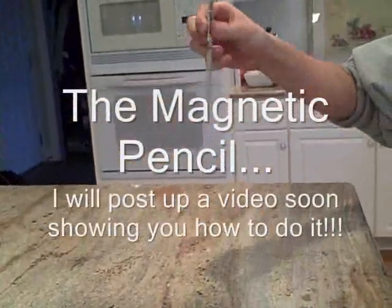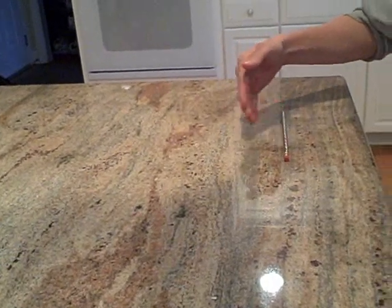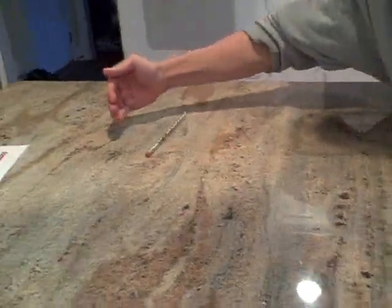Here's a cool little trick I'll demonstrate for you. I like to call it the magnetic pencil. Basically all you need is a pencil and a pretty flat surface — as you can see it rolling on the counter right there.